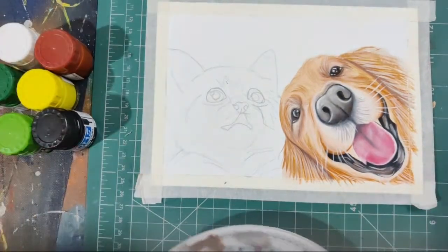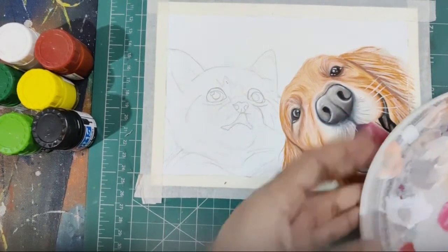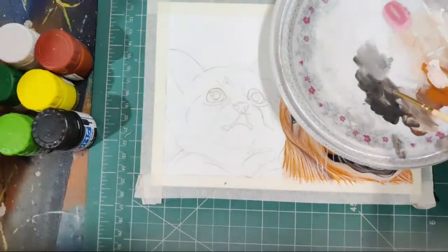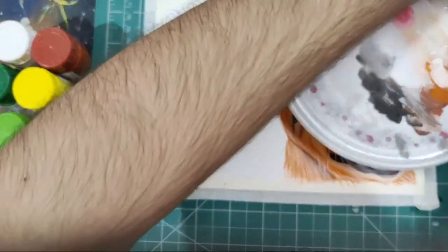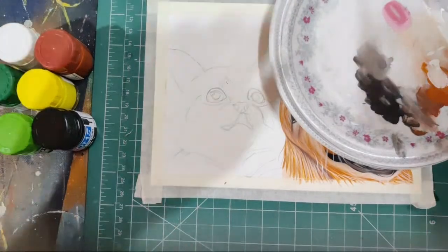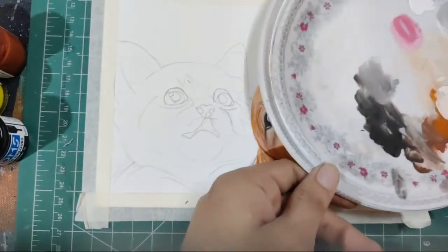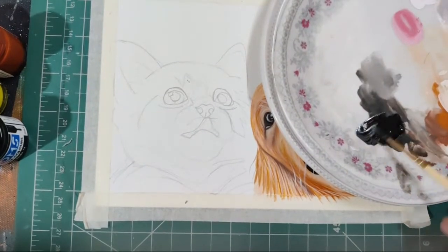Which paints are better, Doms or Camlin? I will be making a review video soon comparing both — it could be after today's live. I'm covering this part of the palette so you can see it over here. My setup is all set, I can read the chat as well. The basic difference between gouache and poster paints — I'll tell you.